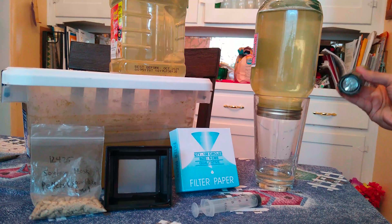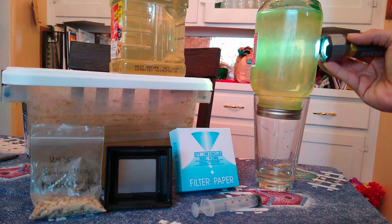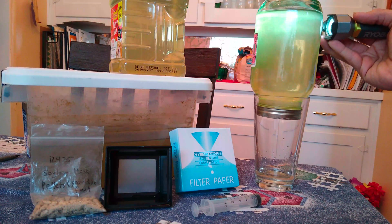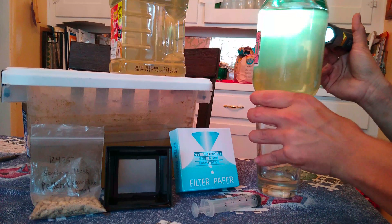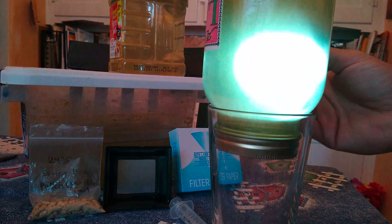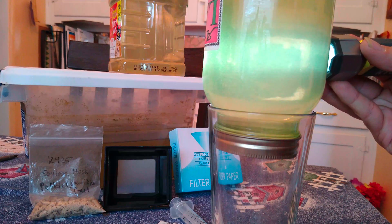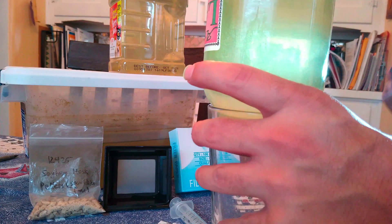I have my paramecium culture here. You can see how cloudy the water is in here — all that cloudiness, that's the paramecium. Let's see if I can pull it forward a little bit so you can see all those little dots and floaty things in there. That's the paramecium.